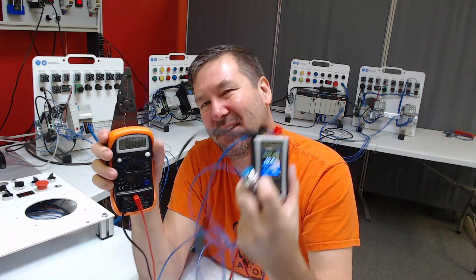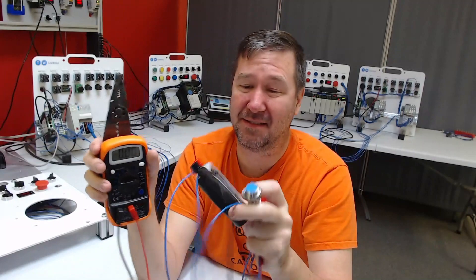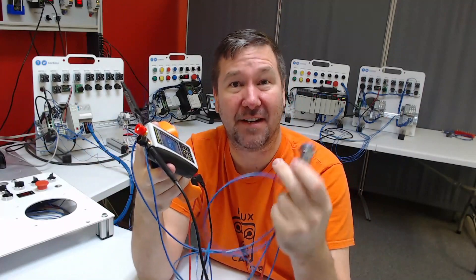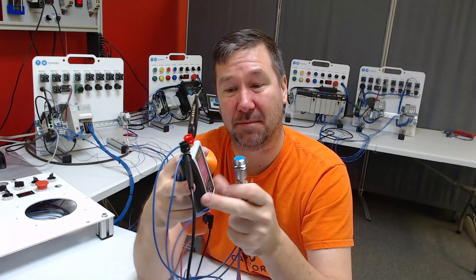Sometimes you can actually get this to work with a nine volt battery, but it's always marginal. This particular sensor is 10 to 24 volts, so sometimes it'll power up and sometimes it won't.